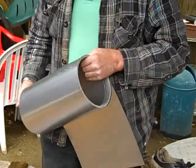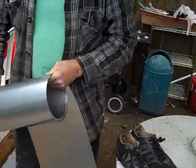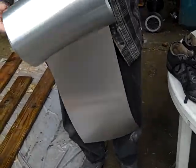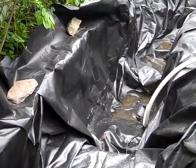You got that at Menards for like 20 bucks or something? Normally it would cost 50. Menards definitely has the prices.